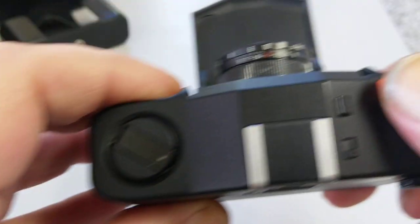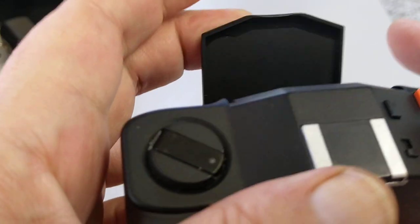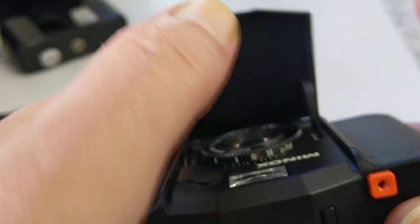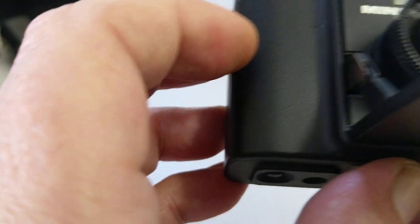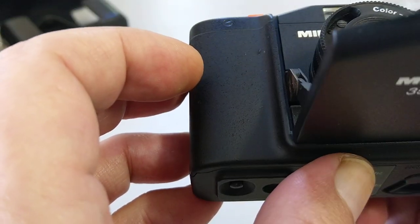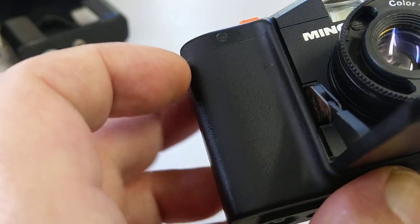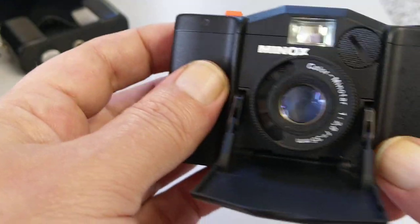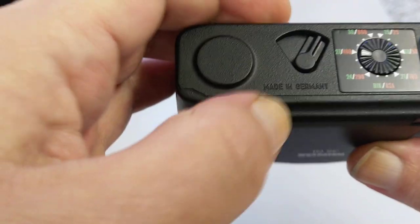There's not a lot to it — it's a very, very simple camera. Very quiet, very discreet, very easy to use. It turns on when you lower the cover and turns off when you close it. So we're going to load it with some film. These lenses — the Minox Color Minotars — are supposed to be really, really sharp. It's a 35mm f2.8, which is a nice focal length.